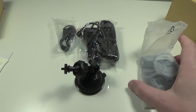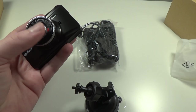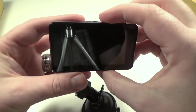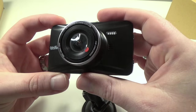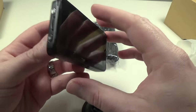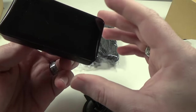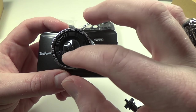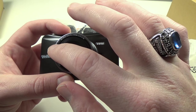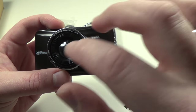We also have another mini USB cable for plugging into your computer to download files if you like, and here is the suction cup mount as well. Let's take a tour of the camera itself. It has a very nice premium feel — it looks like any other regular pocket camera, very nice and high quality.